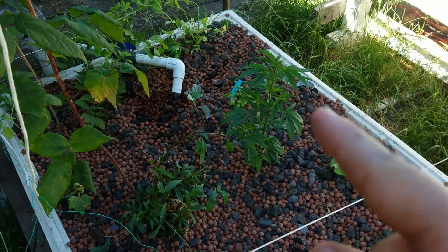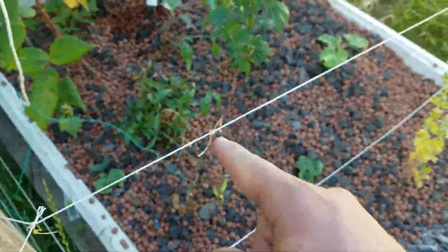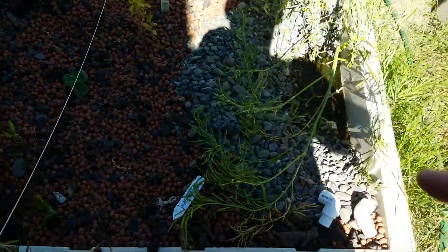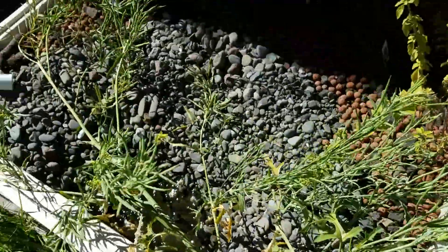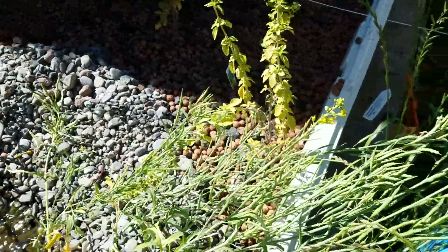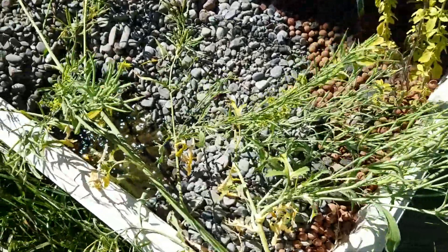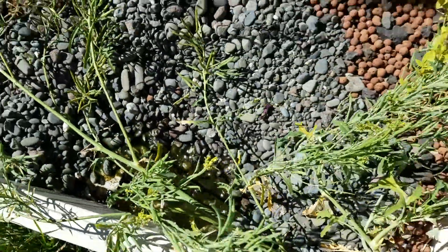We've got some squash, snapdragons, and some other stuff. I finally cut a stalk for this one — kale or whatever it is — and I'm just going to leave it here and let it put out its seeds into the bed. Wow, a lot of water through this grow bed — that's fine.